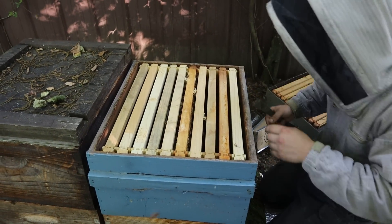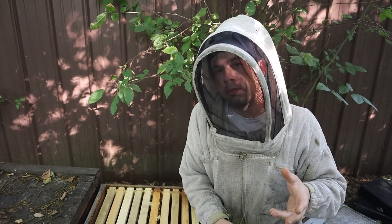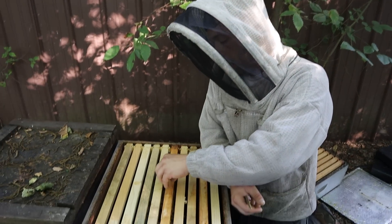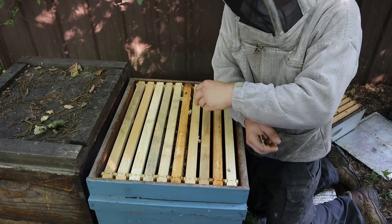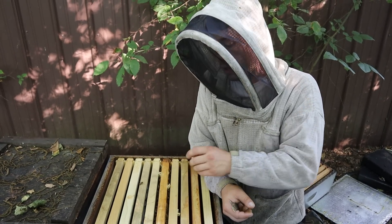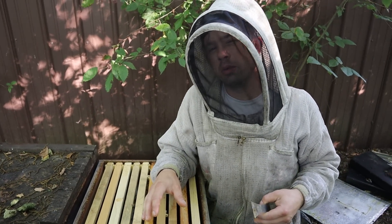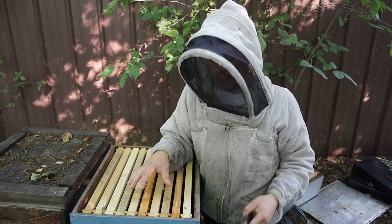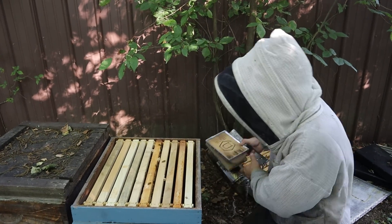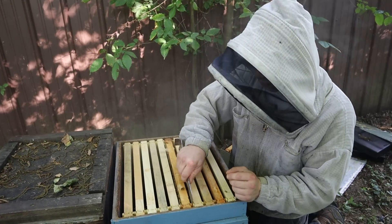When they get about six and a half to seven frames strong, we'll pull a frame of eggs or larvae up into the second box, add foundations, and drop one foundation below. We don't want those bees to have to draw it immediately — if this is not drawn and they bring in ten pounds of nectar in one day during a good flow, the queen runs out of room and they're swarming. Combs are very valuable and we'll be showing videos on how we get thousands of combs drawn.